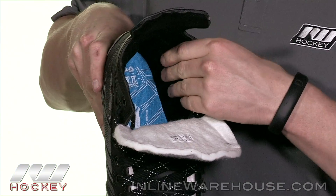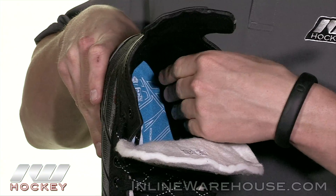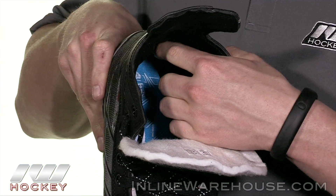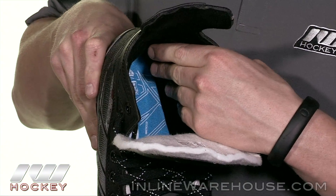Going into the liner, this is a very signature kind of liner from Tour. It has a nice quilted pattern with some really nice foams deep down in there, and also some nice heel lock with thick foams right here making sure your foot stays in place.